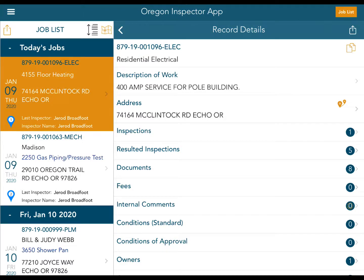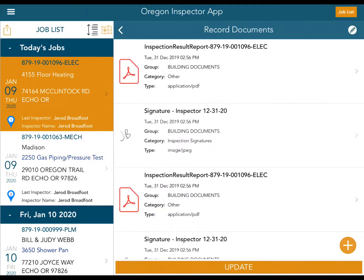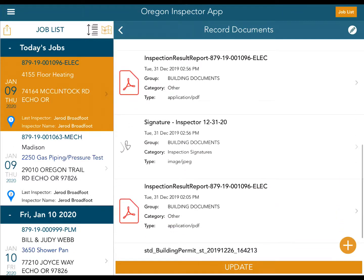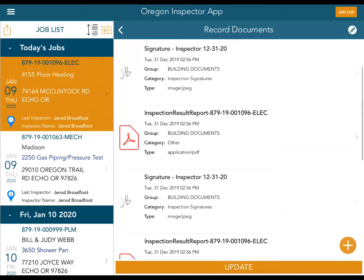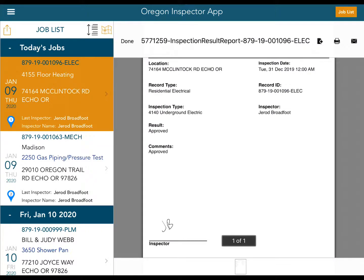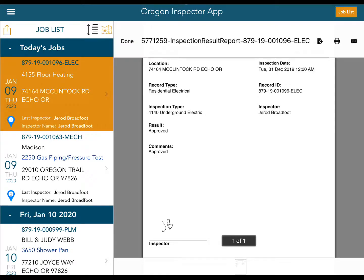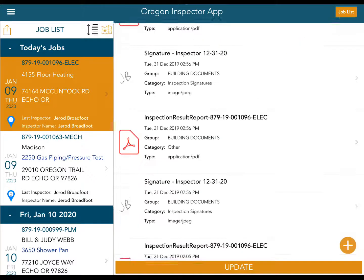Because from the field we need access to all the information in the system. When I touch 'Documents,' I can see all the building documents here — anything that has been uploaded by the contractor or by the jurisdiction will be available. There's a building permit, signatures. To verify I can see everything, I'll enter the record. I can see a result I approved on Tuesday, December 31st as a test. I can touch 'Done' and confirm that all these documents are accessible — it did download.